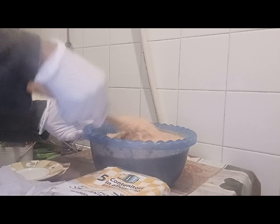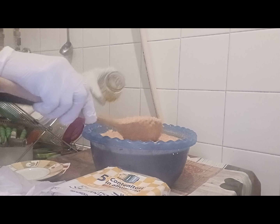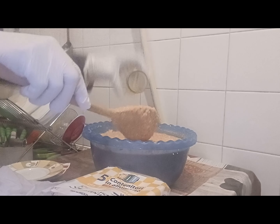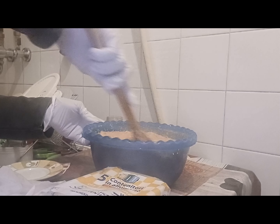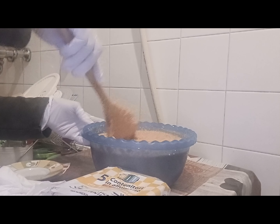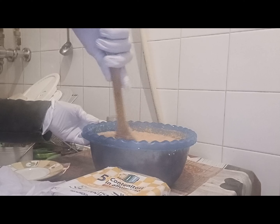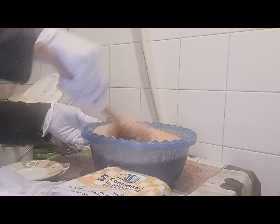We eat this in our country, Nigeria. I decided to prepare it today for my YouTube friends to see how we do it. Please stay tuned.